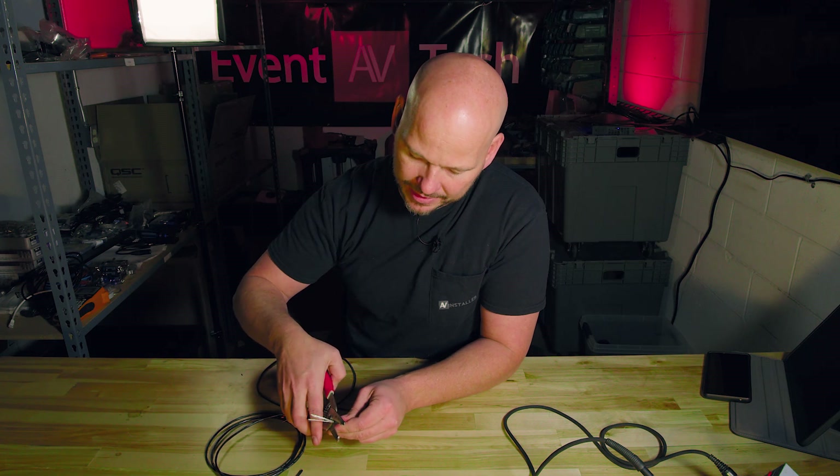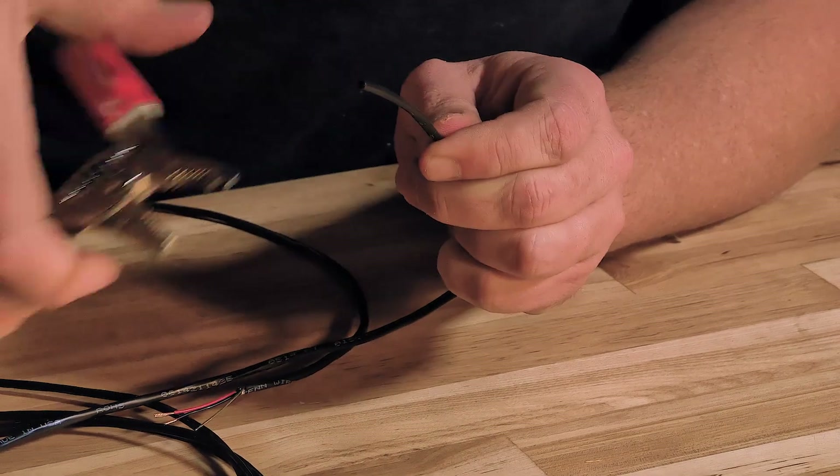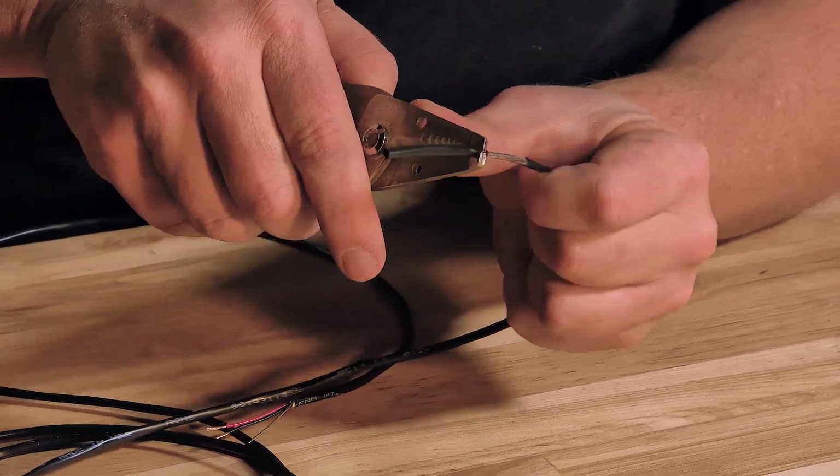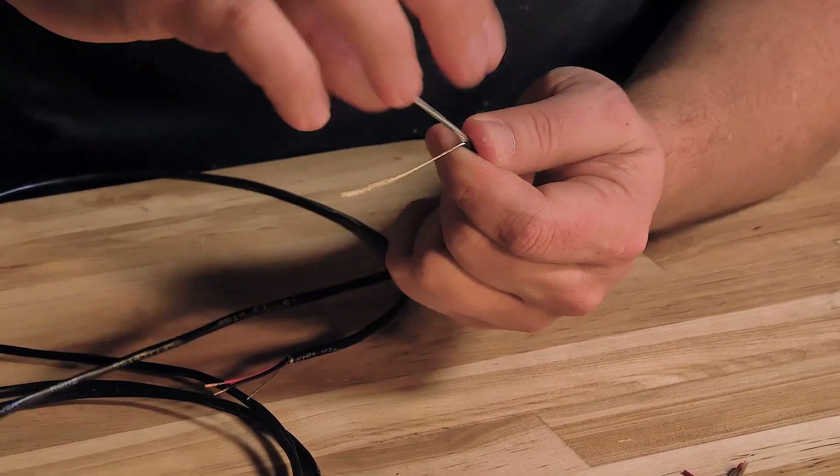It's something you kind of got to get a feel for, but make sure you're paying attention. If you did score it and cut into something, just cut it off and start over again. If you didn't like the way it looks, you want to try again — just real easily pull that out. And now I know that I've got a nice clean start.